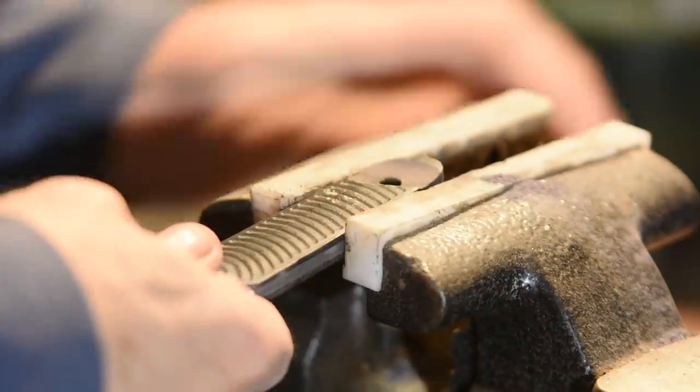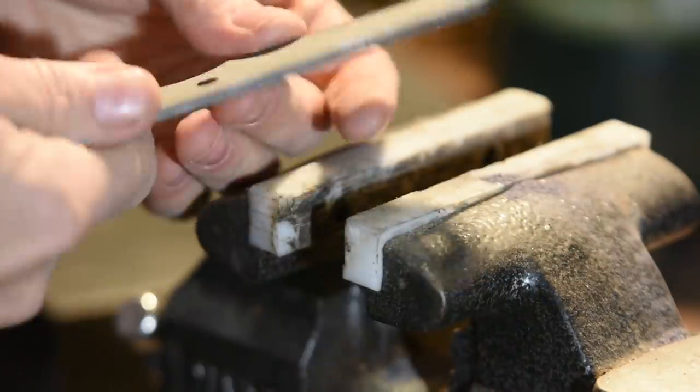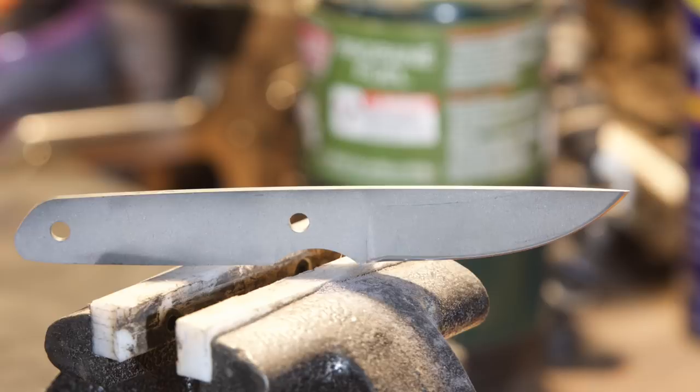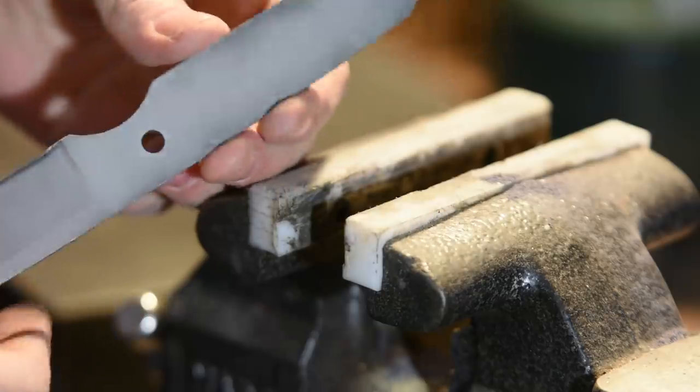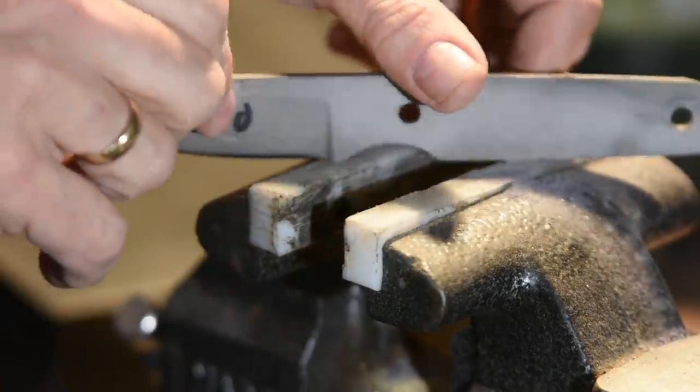In some cases you may have an adhesive on the scale too. A few sideways taps with a hammer will usually break it free. If not, you can hammer a thin knife into the gap between the tang and scale, then pry it off. Now if you like the condition your knife is in as-is, you can just proceed to putting the new handle on.